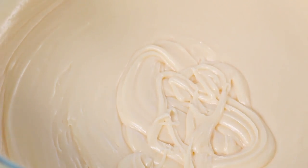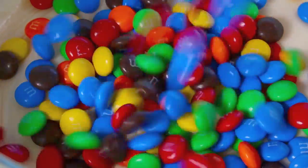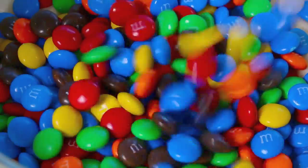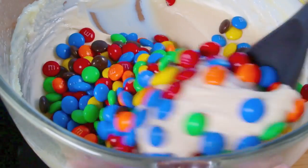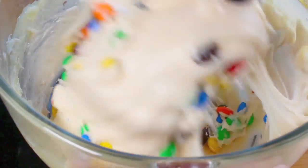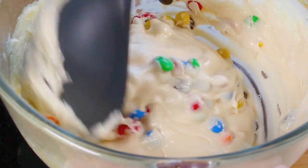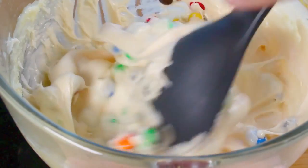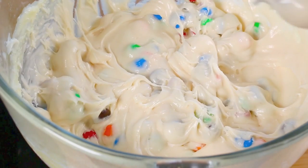Now for the main ingredient — the M&Ms. As a little tip, I've placed them in the freezer for a few hours. This will help prevent them from melting because the fudge is still pretty warm. You don't want the M&Ms to melt, but once they're cold, they're fine. Just with a spoon, simply fold them through. You don't want to whisk them because they'll dissolve pretty fast, and we still want those M&M colors — we don't want them to seep through. Just a couple of seconds of stirring and it's done.